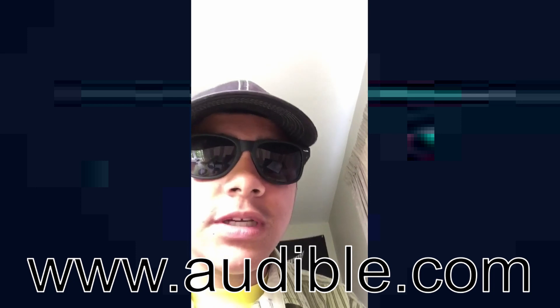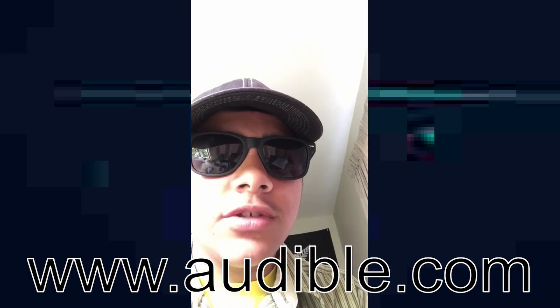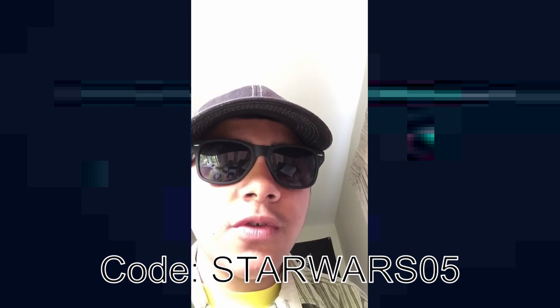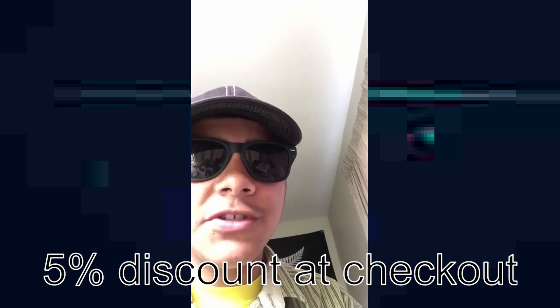Hey, sorry for cutting the video, but just gonna thank the folks at audible.com for sponsoring this video. Use the discount code starwars05pen15 in the description and you'll get a 5% discount off your next purchase.